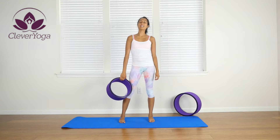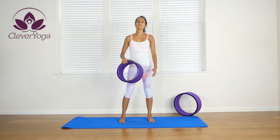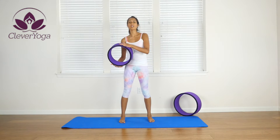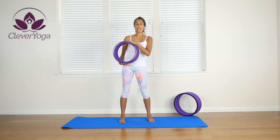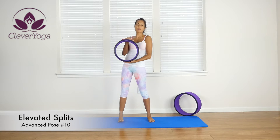Hi everybody, it's Maureen Jaden again and this is a yoga wheel series by Clevver Yoga. We're using our Clevver Yoga wheel to perform yoga posture number 10. We're doing the full splits with our front foot on top of the wheel.